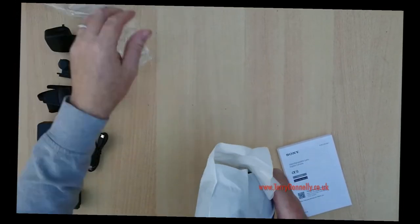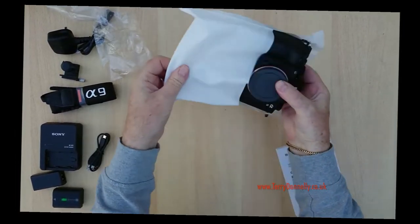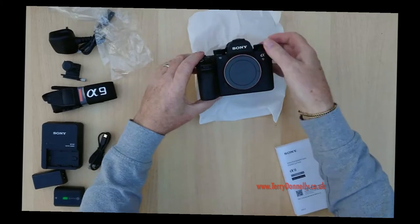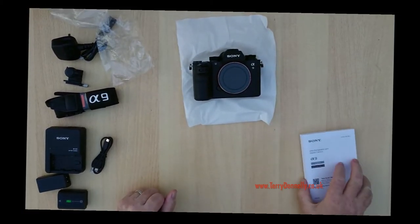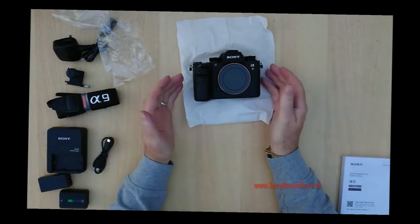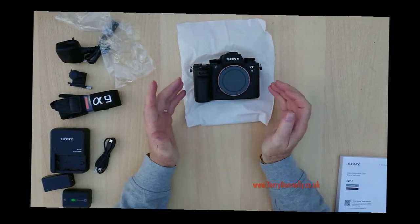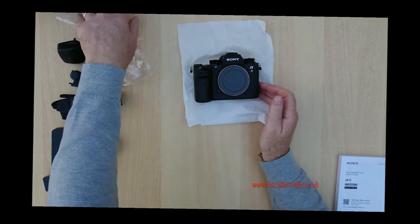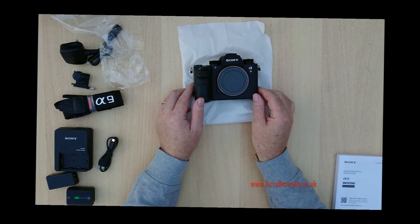Then we get the camera itself, which is an absolute beast. As a sports shooter, I really appreciate what they've done with this Sony. It's the first mirrorless camera I've ever actually shot that is capable of doing some serious sports photography.